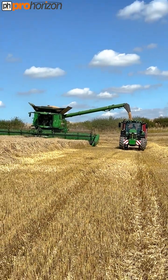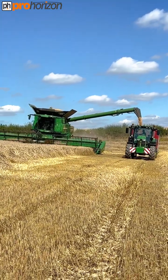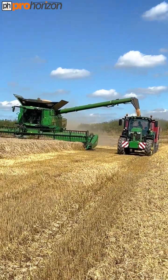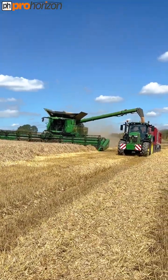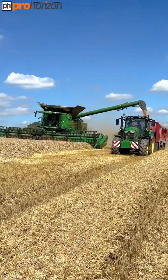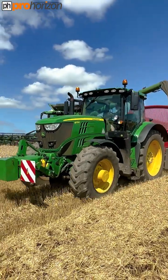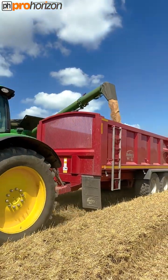There is a system with this combine where they can link it up — if your tractor's set up for it — where you can control the speed for unloading from the actual combine itself. So the driver of the combine can speed up that tractor and slow it down because he's got a better view inside the trailer. We've got Ben carting in the 6175R John Deere and their Bailey 6 trailer.